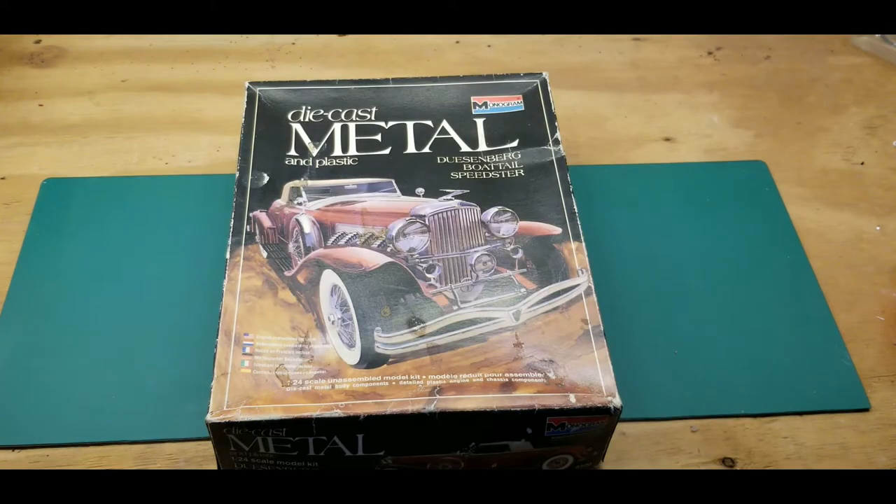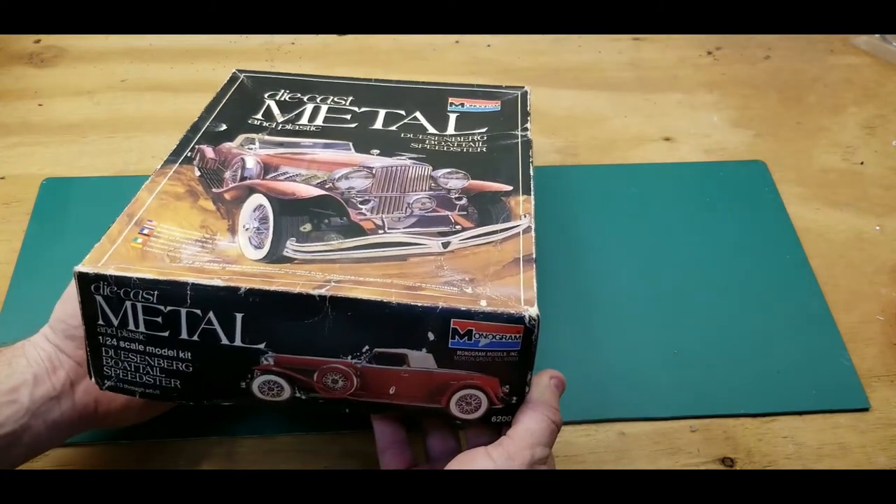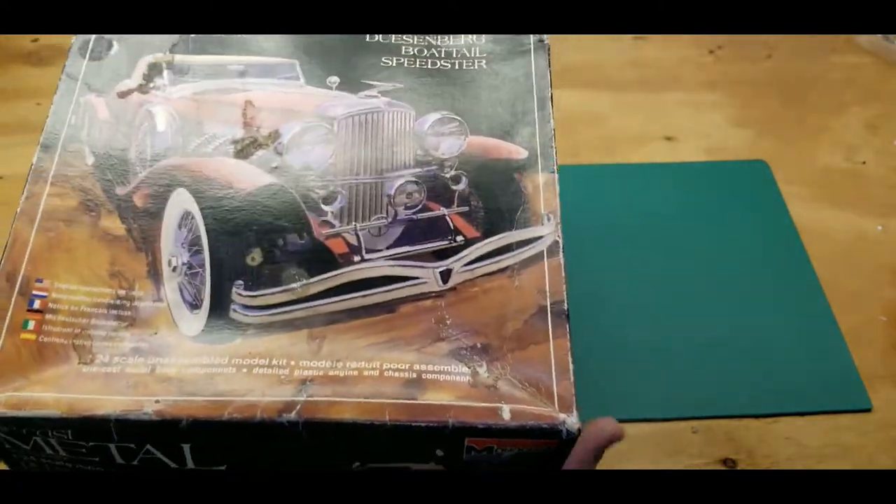Hey guys, welcome back. I want to show you a new model that I got off eBay recently — just got it in yesterday. It was a shot in the dark; the auction was ending in literally like two minutes. I didn't have any time to do any research to see what it is or when it was made. I just saw it was metal. To be honest, I could really care less about a Duesenberg — I like to watch Jay Leno's Garage and he has a lot of them, they're interesting cars, I'm just not interested in Duesenberg. But I saw this and thought, well, it wasn't going for much — probably like 20-25 bucks. It looks cool, haven't seen one, so I got it. The box is beat up, looks like it's been under a child's bed for ages, but the first thing I noticed when I got it was the date.